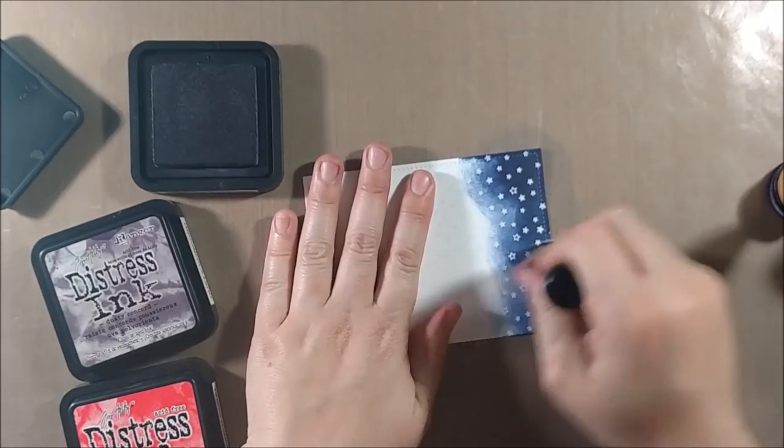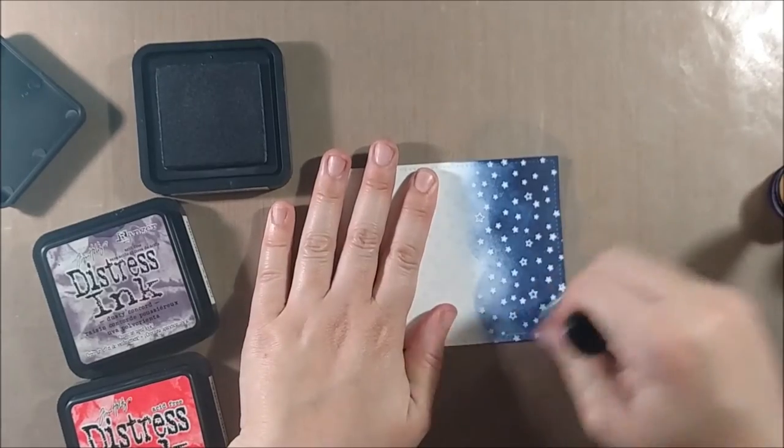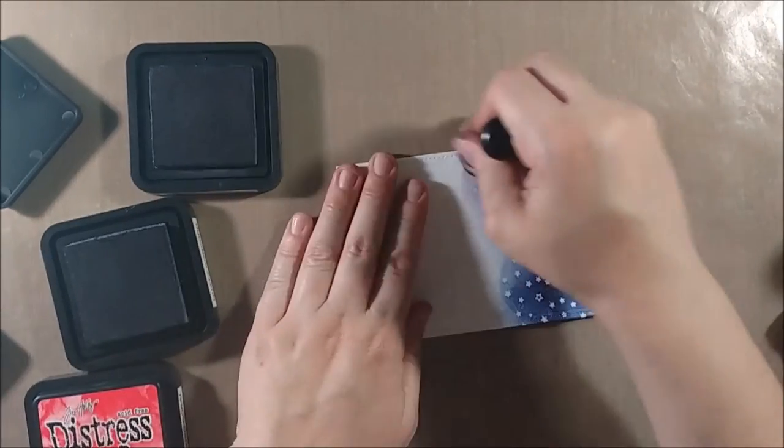I'm using Chipped Sapphire, Dusty Concord, and Abandoned Coral. I know that this pinkish-orange color is not exactly what you think of when you think of a night sky, but it does have that sort of sunset look and I just thought it would be a fun color to add.